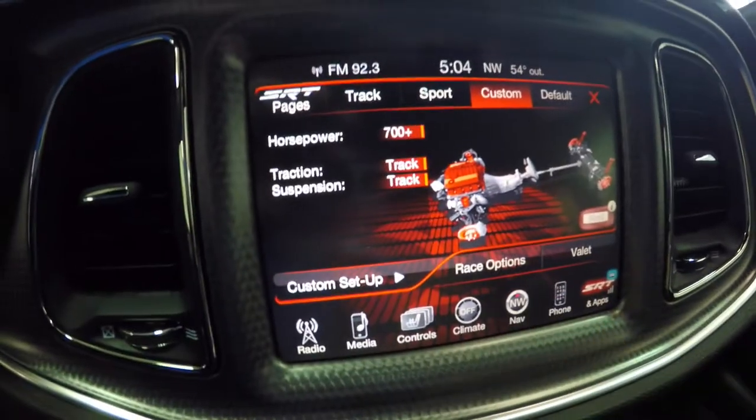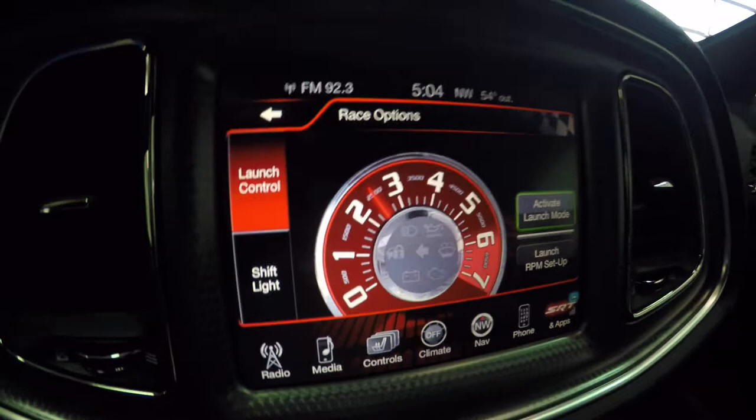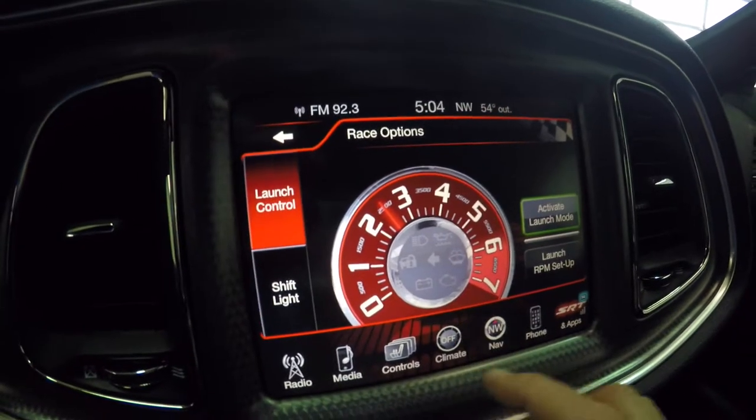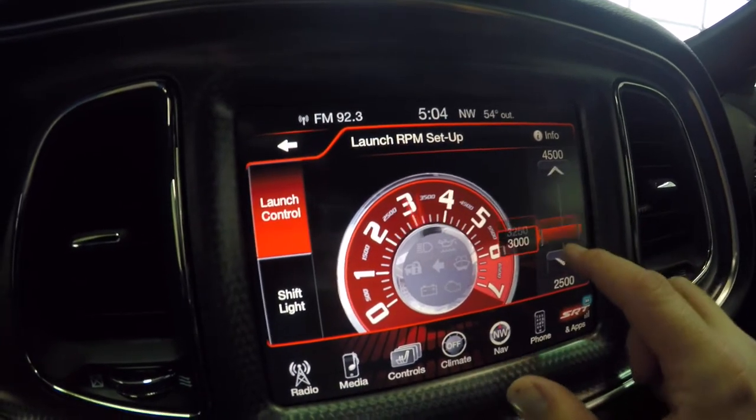Then you can go into race options. Race options will allow your launch control. Right now, launch control is set to 2,500 RPMs, but you can actually set it up to 4,500 RPM.